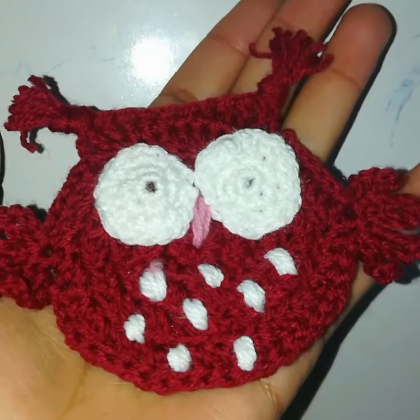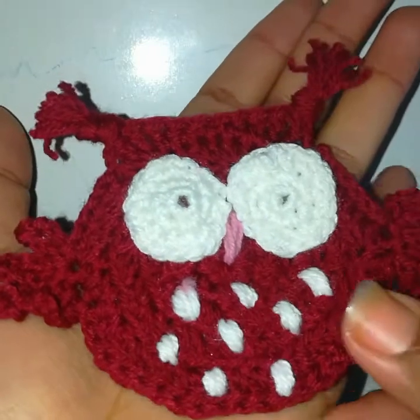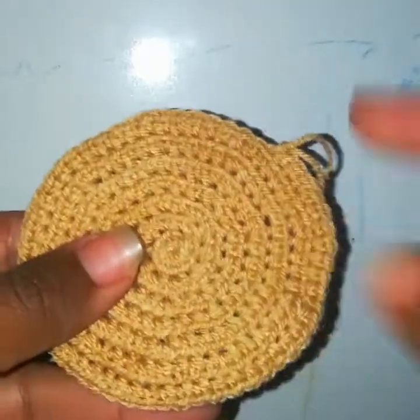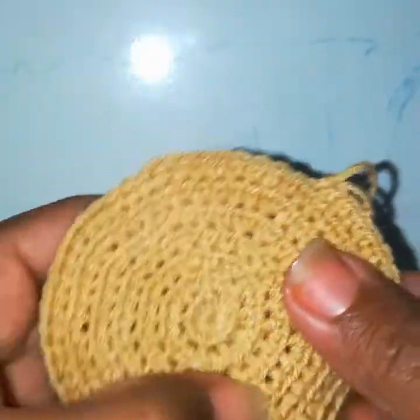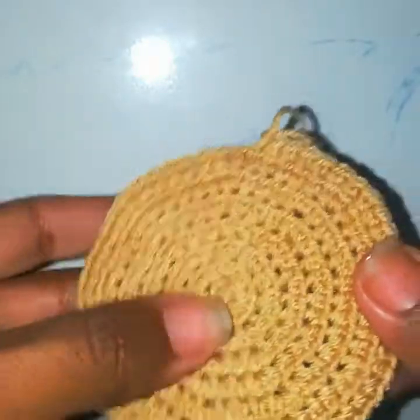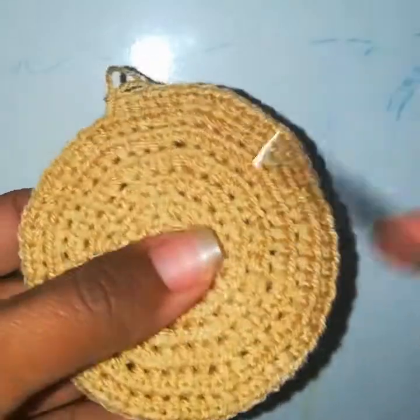Welcome to my channel, Crochet Skills. In today's video I will show you how to crochet this owl applique. We'll start by making that kind of round — as you can see, there are lines on it, and that just means we have worked it in spiral and in only back loops.